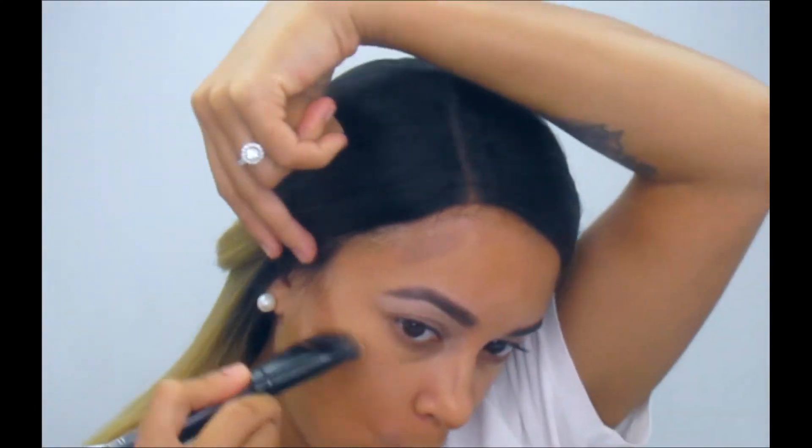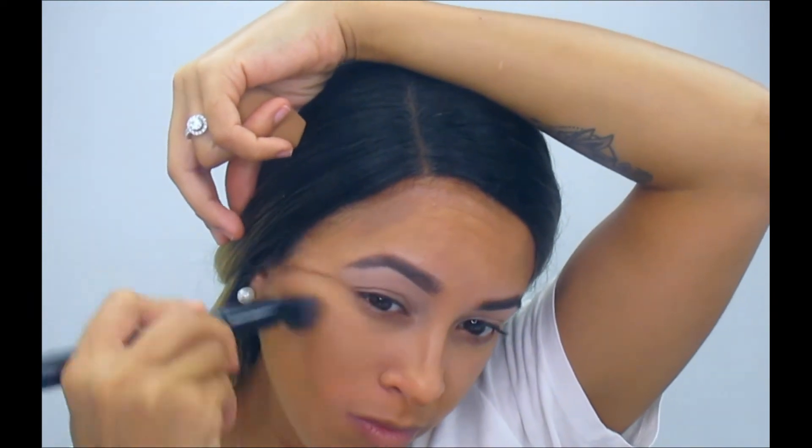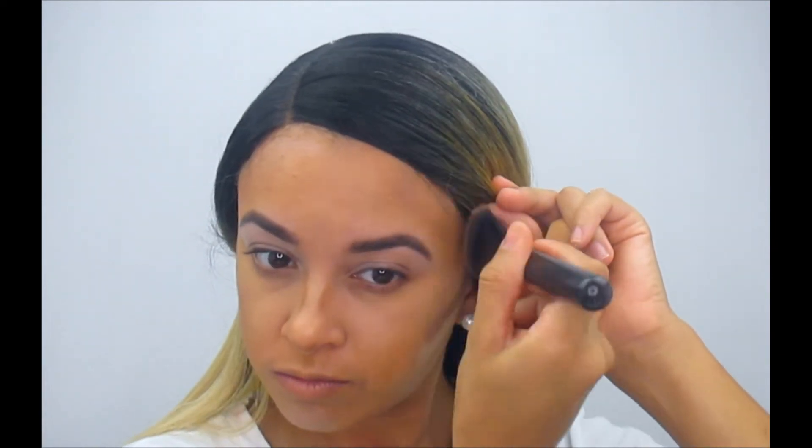Also guys, if you see me talking to myself it's because I'm singing, and if you see me dancing it's because I was really feeling the song — don't judge me, I am a happy individual! I'm going ahead and blending this contour in really, really good. I don't know why I was holding my head like that — I really don't know what I was thinking.